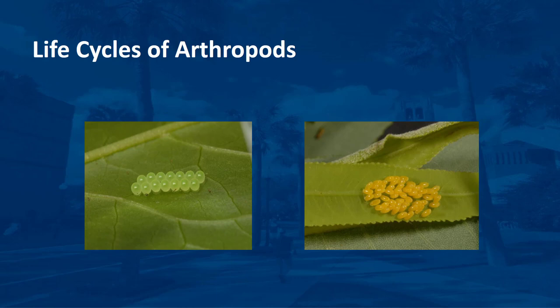Most insect reproduction results from males mating with females. The females of some aphids and parasitic wasps produce eggs without mating. Some bear live young, but most insects hatch from eggs. Insect eggs come in many sizes and shapes—elongate, round, oval, and flat. Eggs of grasshoppers and praying mantids are laid in capsules. Stinkbug eggs are barrel-shaped. Eggs may be deposited singly or in masses on or near the host, in soil or water, or on plants, animals, or structures.